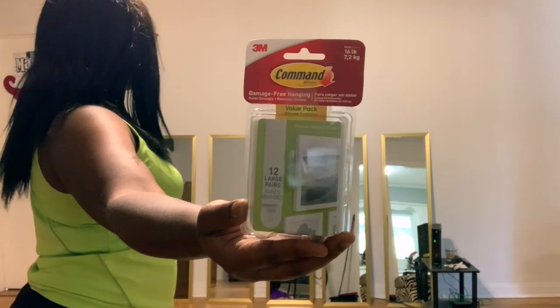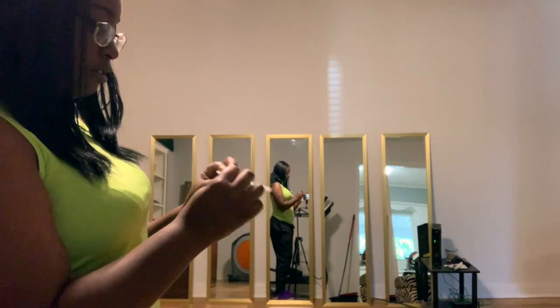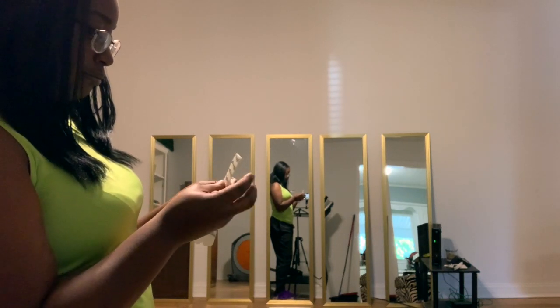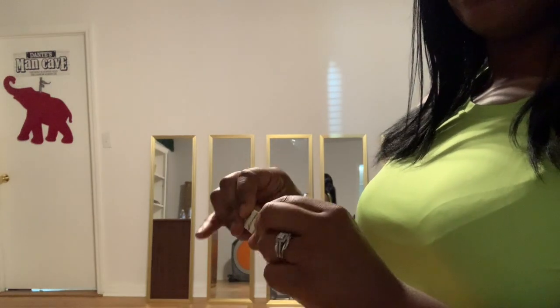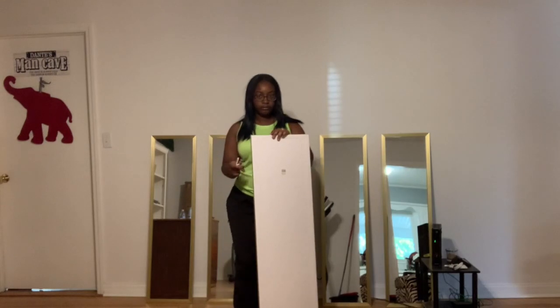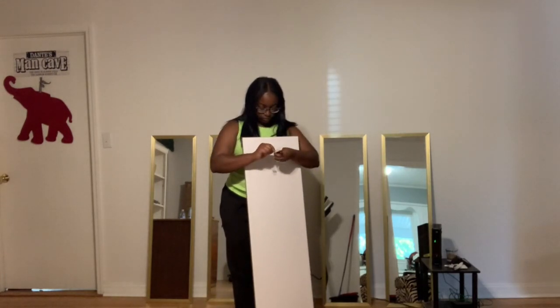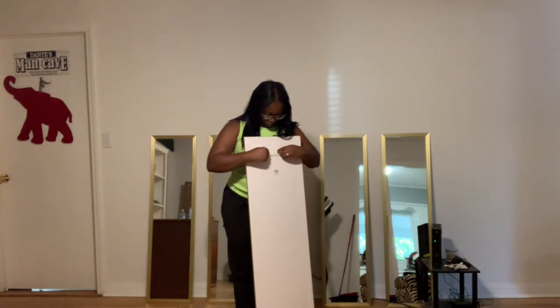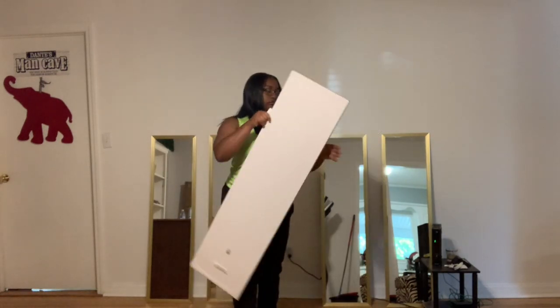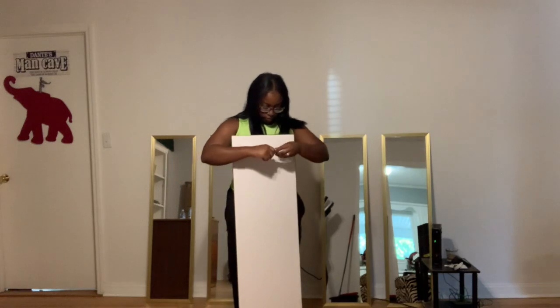I picked these command strips up at Walmart, as well as the mirrors. It's 12 in a pack and they each can hold up to 10 pounds. With the command strips, all I'm doing is snapping two sides together so that I can have one side for the wall and the other for the mirror. I only did two per mirror — you can do however many you want, but I only did two.